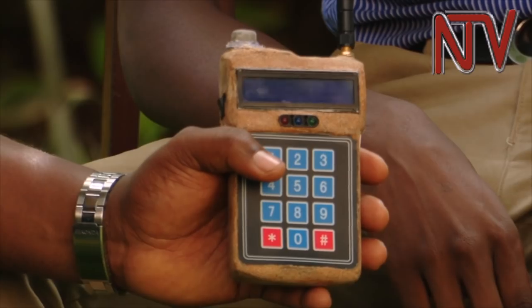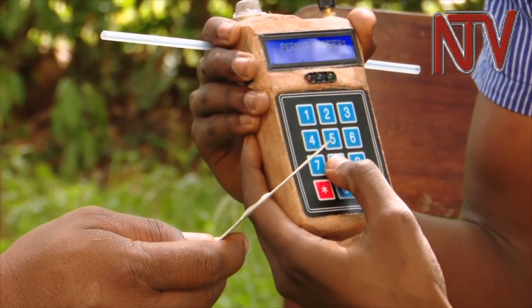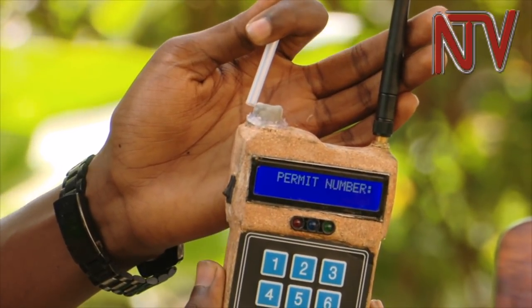They have now come up with a different design for the breathalyzer, which allows for separate straws for each user. This breathalyzer is a brainchild of Mavini Mugume, a first-year student of Information Systems and Technology. It is called Project Kaseke, which means 'a straw' in Luganda.